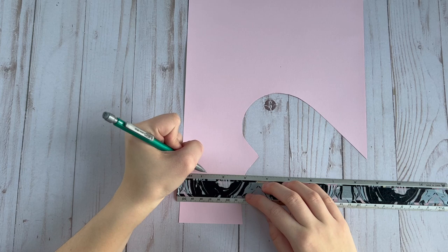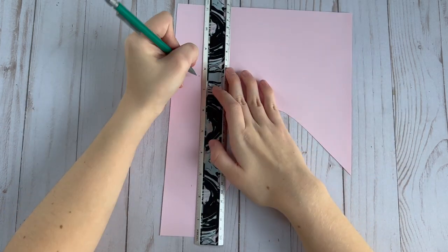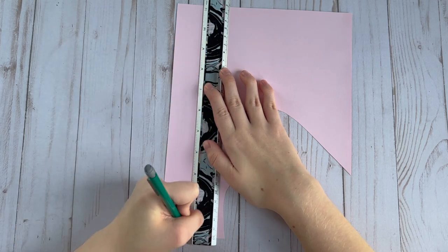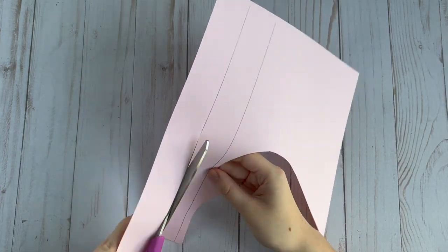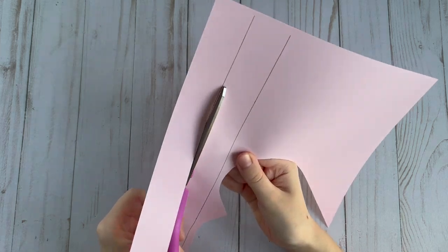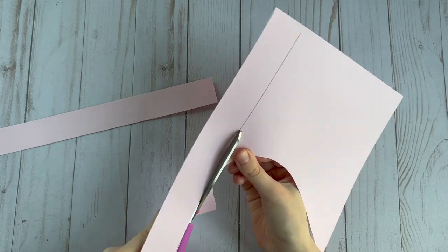Using some of the scrap paper, I'm cutting out some strips of paper that are a little over an inch, and these are going to form the sides of the box. You're going to need about two strips of paper per side — so two for the bottom and two for the top.